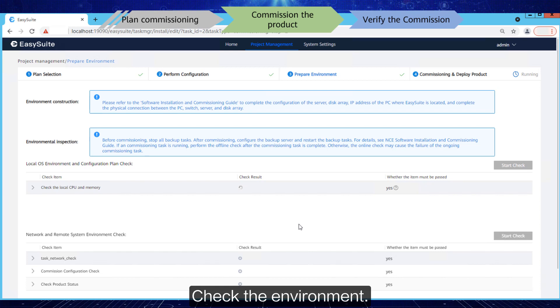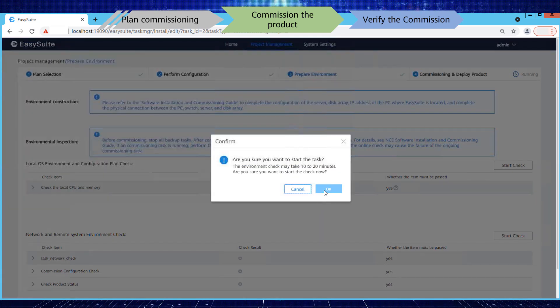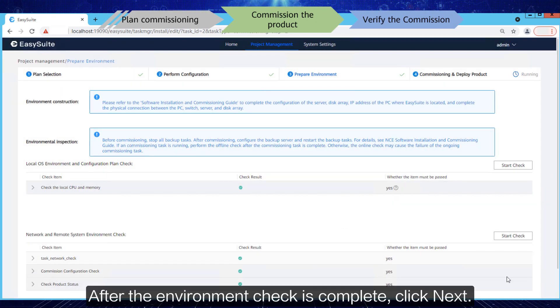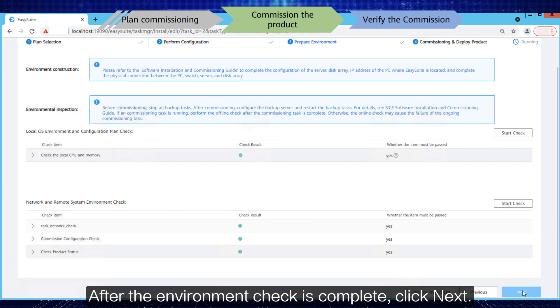Check the environment. After the environment check is complete, click Next.